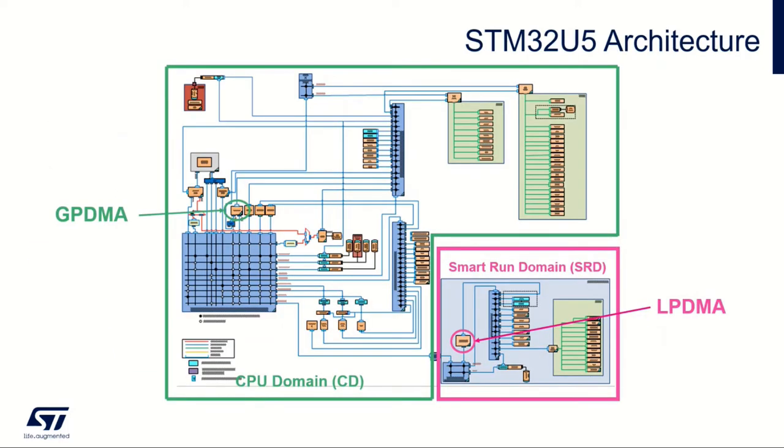The U5 has a new architecture with two digital domains: the CPU domain, called CD, and the Smart Run Domain, SRD. The SRD can handle features when the CPU domain is stopped. The Cortex-M33 is in the CPU domain. All of the green CPU domain can go into stop mode while the Smart Run Domain remains active and handles peripheral transfers. The SRD contains a reduced set of peripherals: ADC4, DAC, I2C, SPI, UART, and SRAM4.